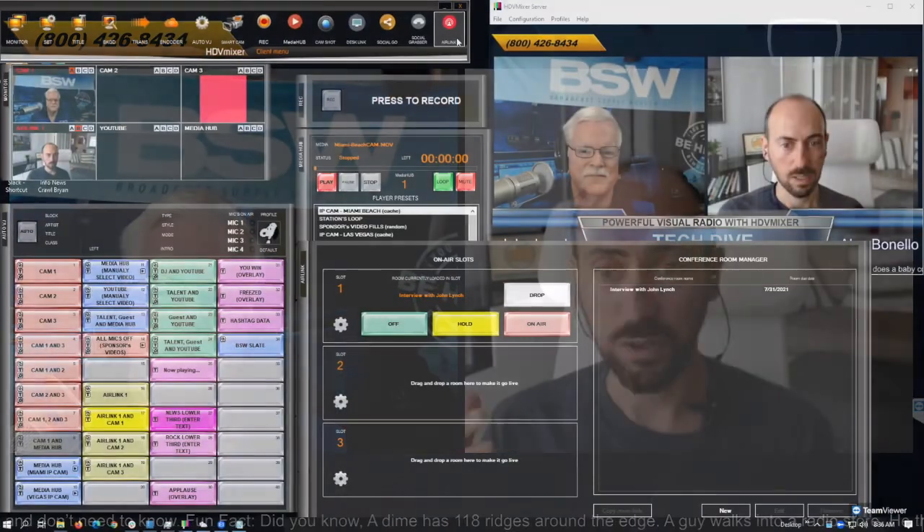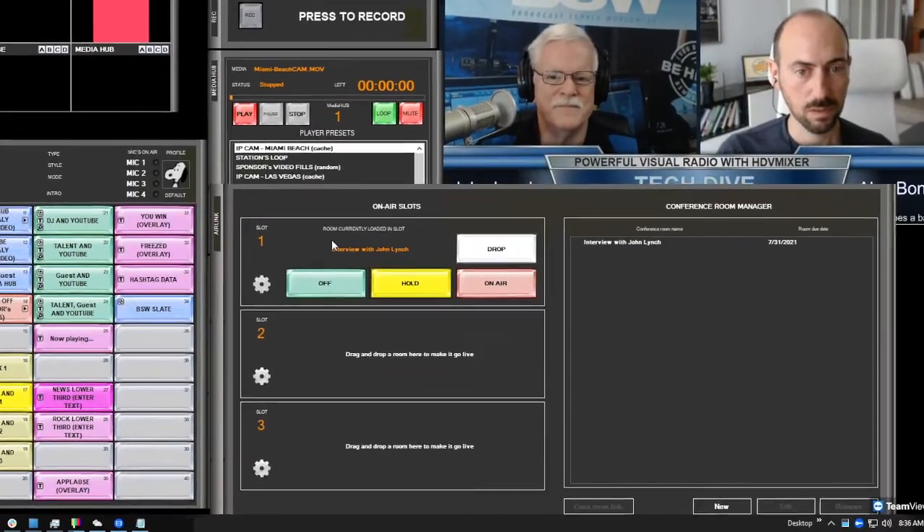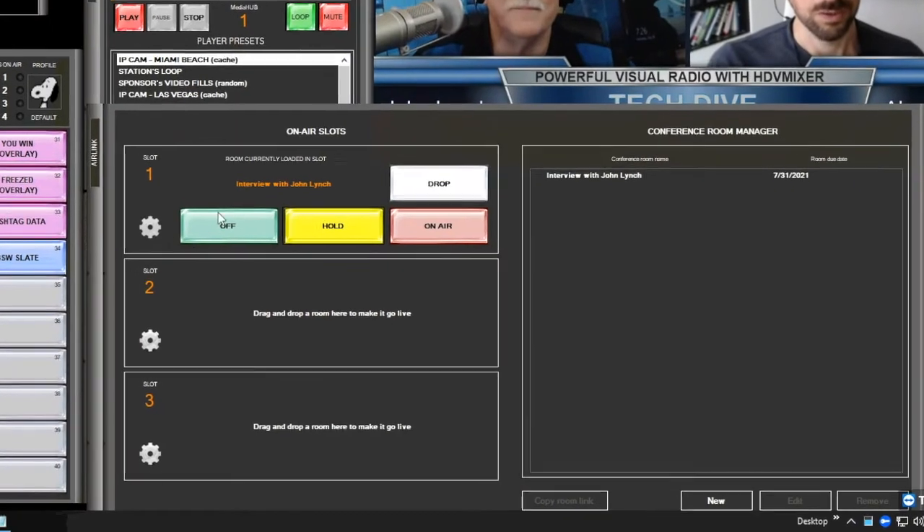Air Link Live is a feature that brings in remote video from a guest — both video and audio in high quality. It's HD video and broadcast quality audio, and you can integrate it as if it were one additional microphone and camera in your studio. With that one addition, you could have not just the host and one guest, but three more guests all coming in through Air Link Live into HDV Lite.